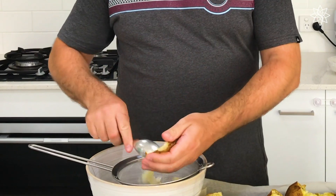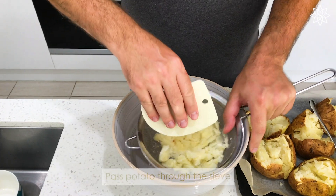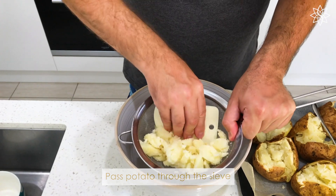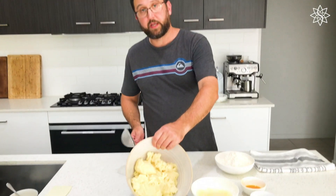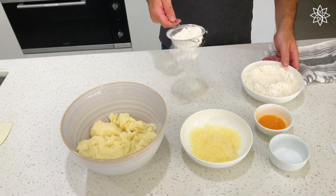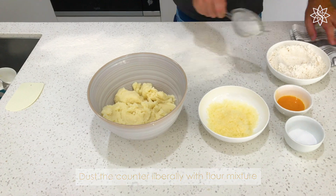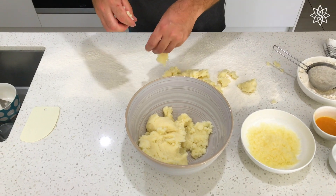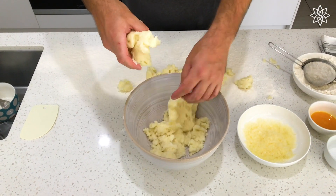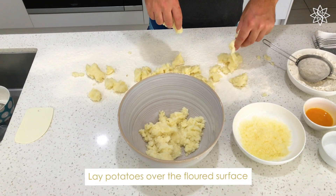So potatoes have now steamed out. We're going to start to remove that potato and we're going to put it into a sieve. I'm just going to pass that through. So we've got all of our potatoes nicely sieved. We're going to take some of our flour mixture and we're just going to dust liberally over the counter, and I'm going to take my potatoes and spread them out a little bit, clumps here and there all over my floured surface.